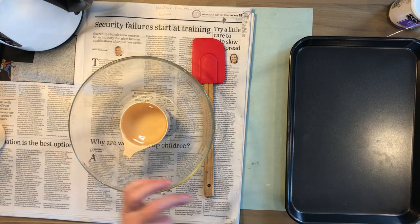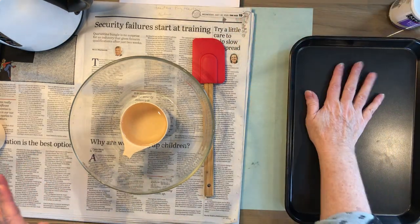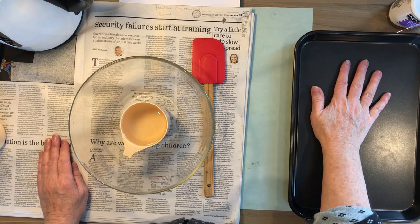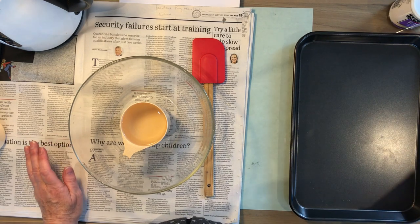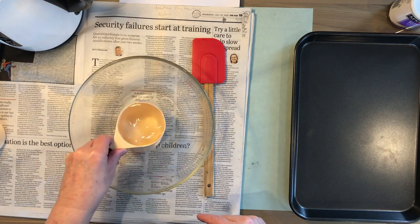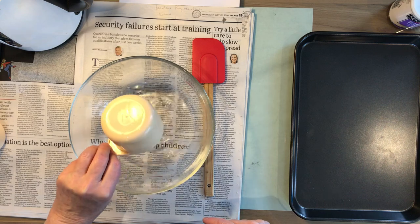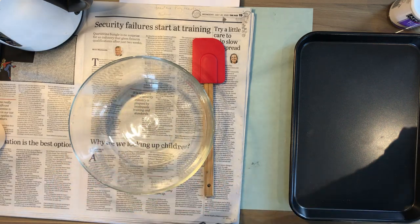It's critical that you follow the process very clearly. Place a clean tray on a flat surface - that's done. Tear the newspaper into strips - done. Pour a cup of water into a mixing bowl - that's ready.